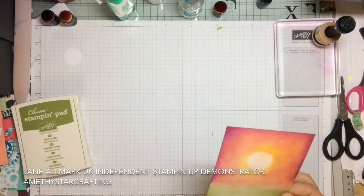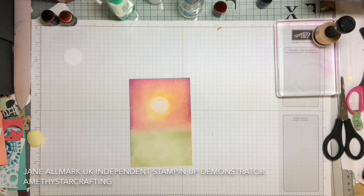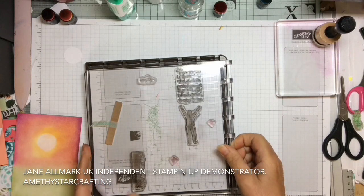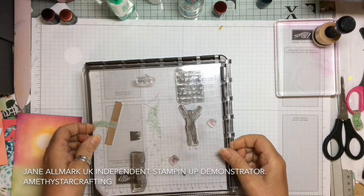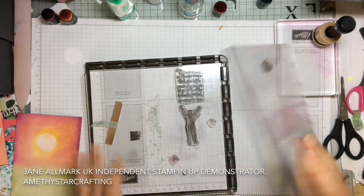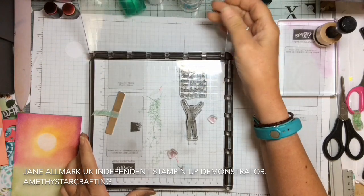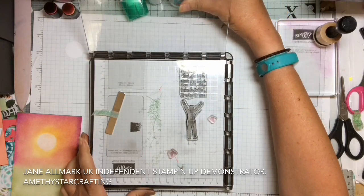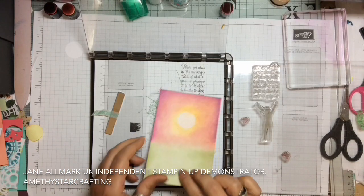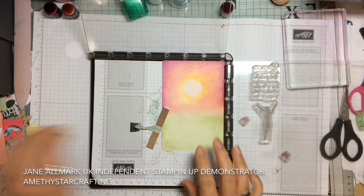Let's remove that scrap paper and bring in the Stamparatus now. I have put all of the pieces onto the Stamparatus to save time. The great thing with the two plates is you can set everything up and have four stamping surfaces, because you can use either side of the plate — which is absolutely perfect for working on lots of cards very quickly. Once it's all set up and lined up, all you have to do is put the cardstock down, pop your magnet in place, ink it up and away you go.